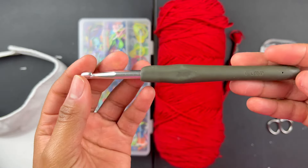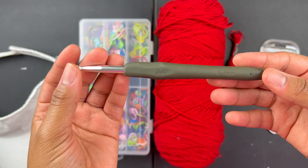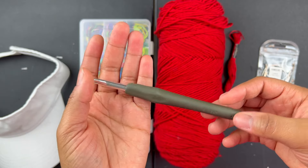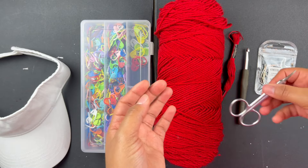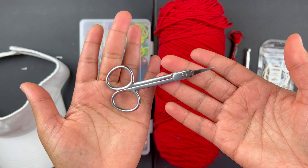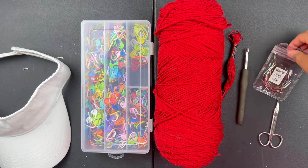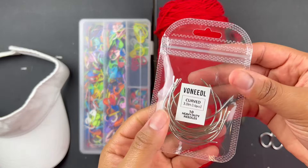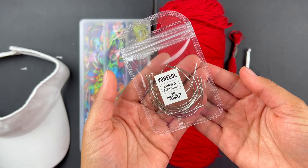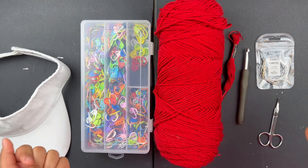You're gonna need a size six hook — this is my favorite hook, I use it for everything. You're gonna need some scissors — these are just regular nail scissors but I use them for crochet. And you're gonna need some needles — I would recommend getting curved needles, it makes everything about ten times easier. That's all the things you need to start.